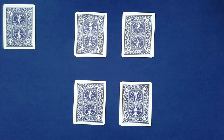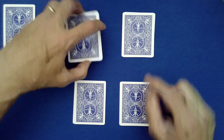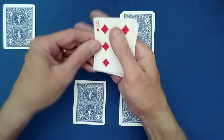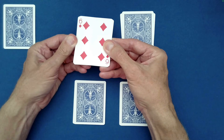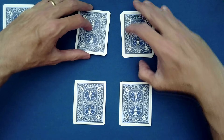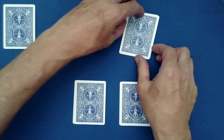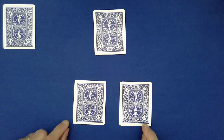Now what they each need to do — if you have two spectators, Spectator A is up here. They choose either pile and make note of the bottom card. This is their special card — the card that Spectator A is remembering, the six of diamonds. Then they set that little pile on top to bury their special card.